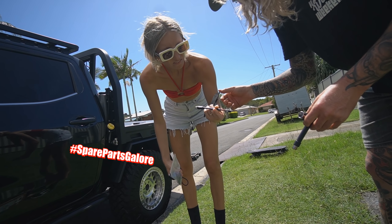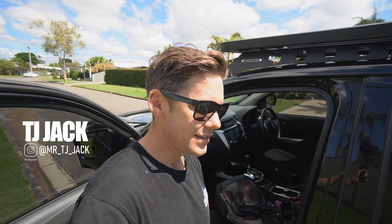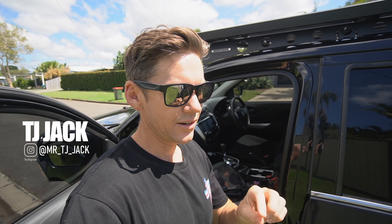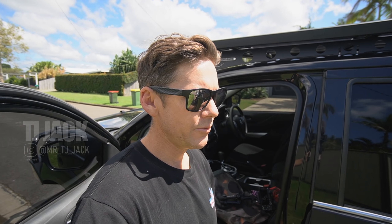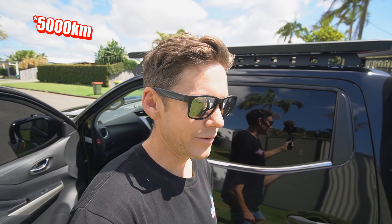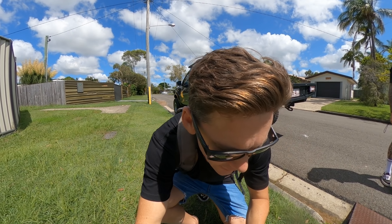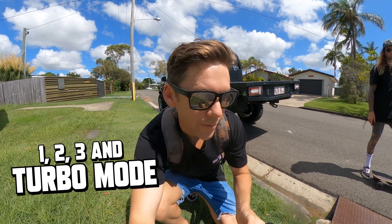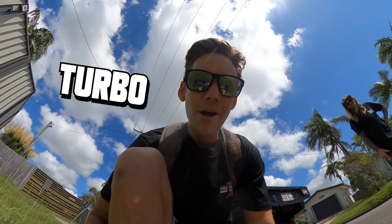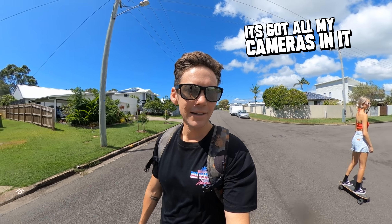Electric skateboards are a super fun way to not waste your weekend. The new remote is really cool — it tells you the total distance the board has traveled. The old ones don't. I reckon we're near 10,000 k because we use it every day to run the dog, go to the shops, do bottle-shop runs. It's got three modes plus turbo mode. Alright, I gotta wear my bag because I've got my cameras in it.